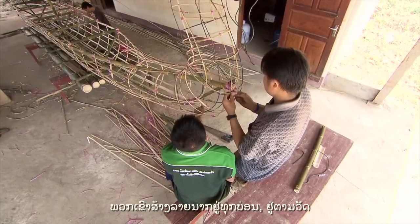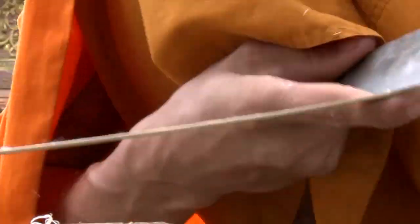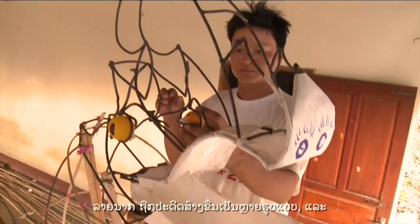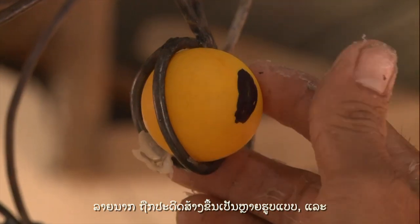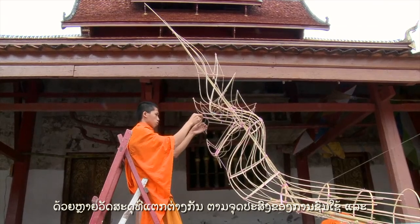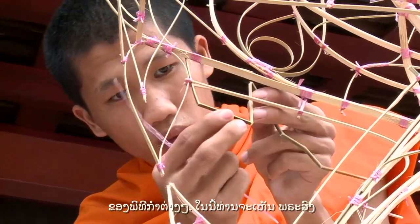They have Nagas everywhere — at the temple, at home, on their houseware items and on their clothes. The Naga symbol comes in different shapes and forms, and they are made of various materials related to various purposes and ceremonies.